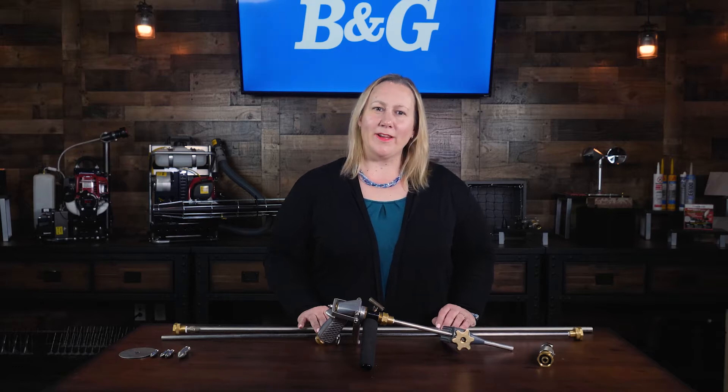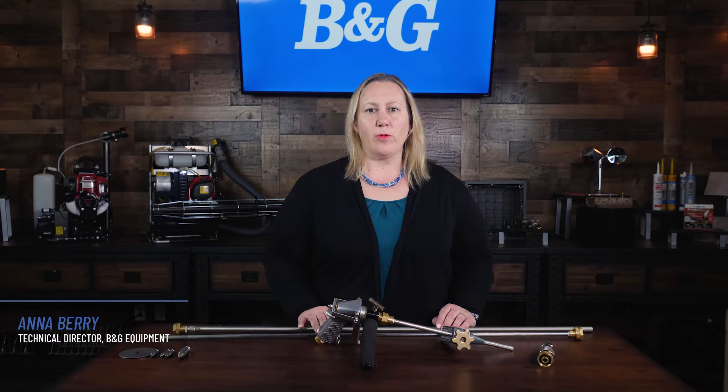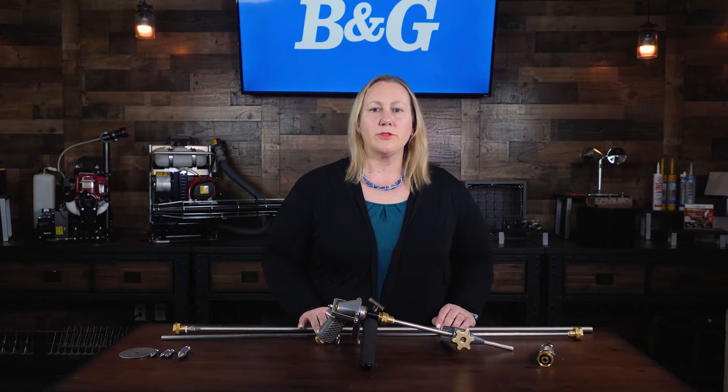Hi everyone! I'm Ana Berry, Technical Director of B&G Equipment, part of the Pelsis family of brands. In this video, we'll go over the parts that make up B&G's Robco 5-in-1 Termite Toolkit.